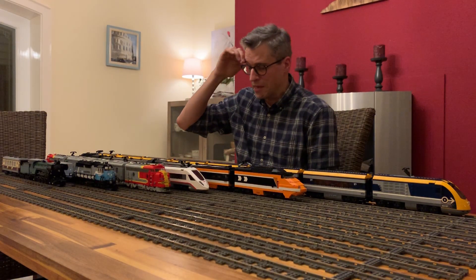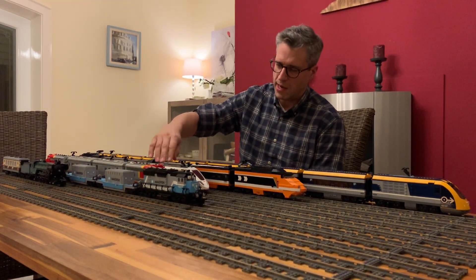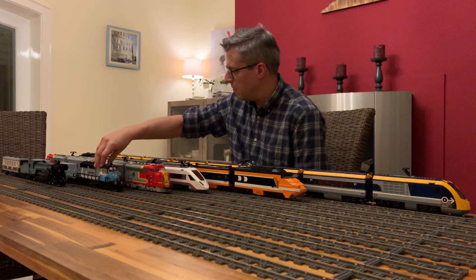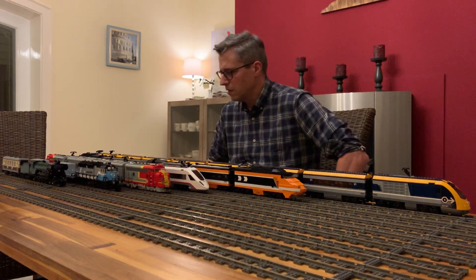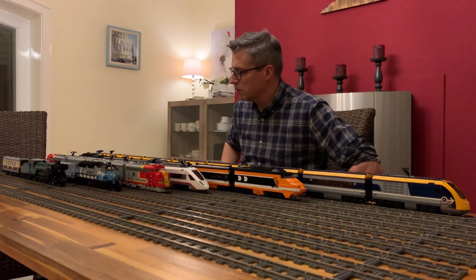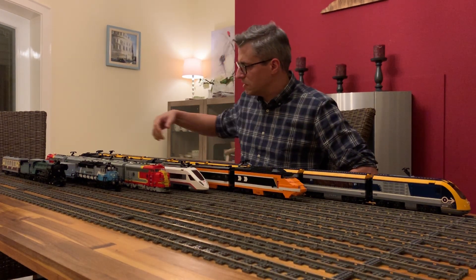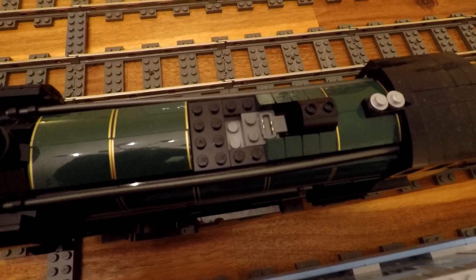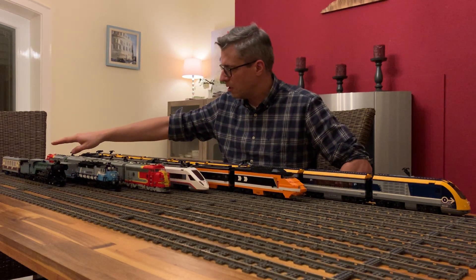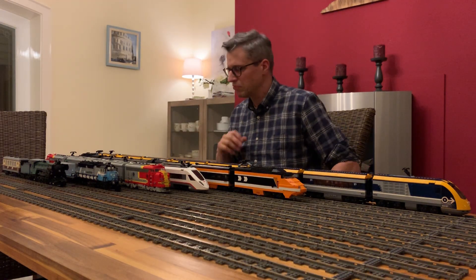The next train is the Maersk cargo train, also a very beautiful train. It also has a 4D Bricks receiver inside and runs on normal standard batteries. It's not so easy to integrate — it's a little bit of tinkering because it's pretty narrow inside the engine — but if you spend a little time with it, it's doable.